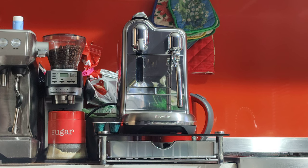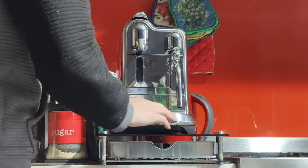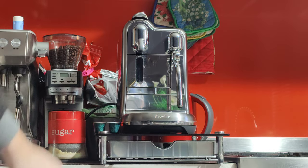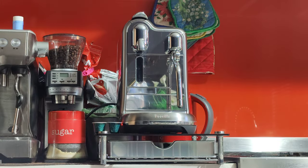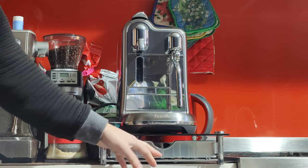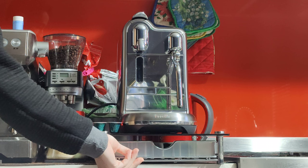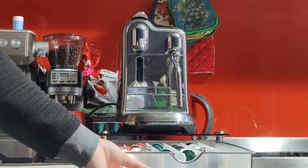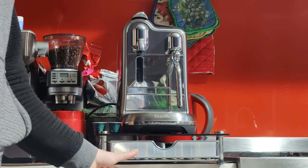It is a used machine, so you've got some usual scratches around the front, a little bit around here. Honestly nothing too bad. The machine works like new, no problems at all. And it also comes with this nice little stand with the drawer for the Nespresso pods — about 30 pods included as well in the sale.